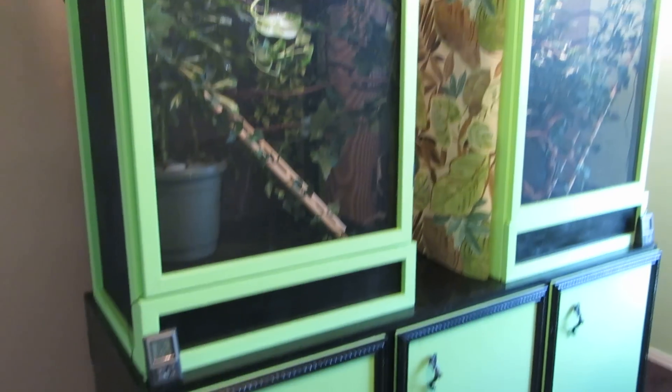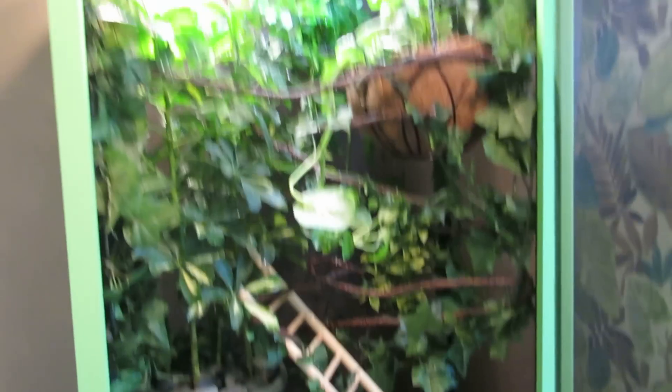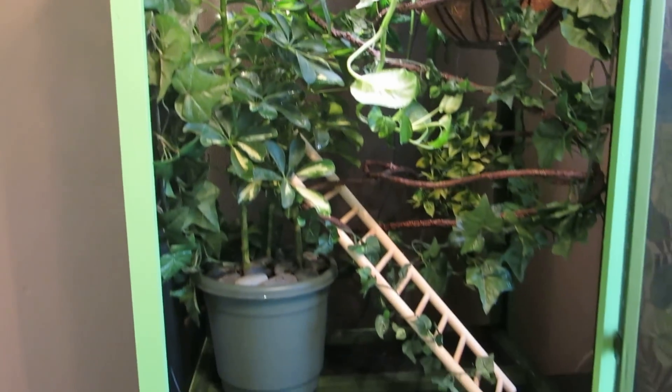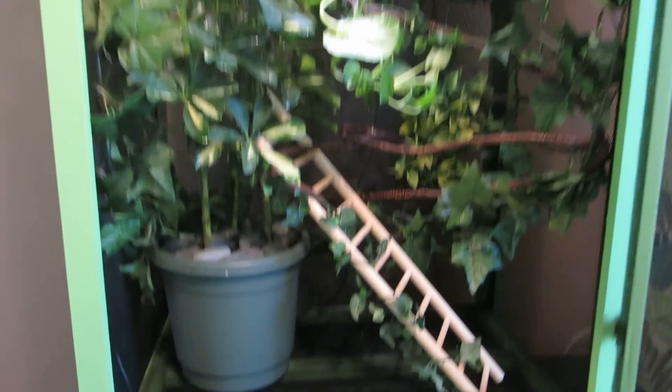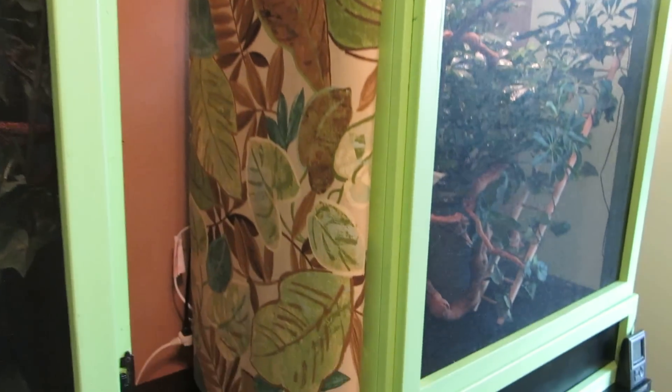There's the two cages side by side and a cabinet for all the junk to go in. Here's George's cage — there's George. We've got a hanging pothos, an umbrella plant, lots of vines and fake plants, as well as drainage under the screen. We used cement mixing buckets and put sink drains inside. This is some outdoor cloth that we used to hang on the side of Rex's cage so that they don't see each other.